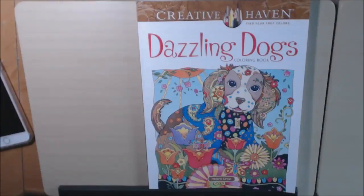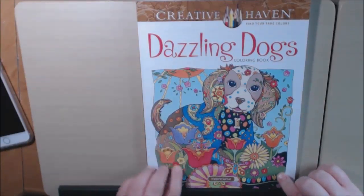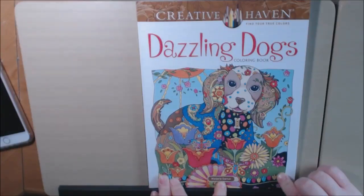Hey everybody, I have another book today. This one is called Dazzling Dogs. It is another Creative Haven book. It's Dover Publishing and it's by Marjorie Sarnett.